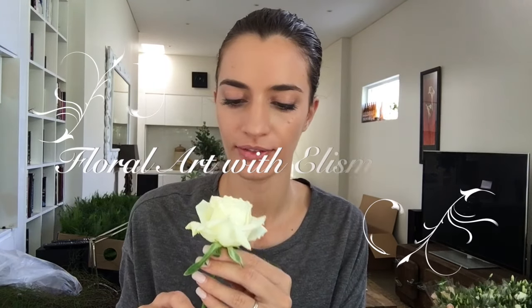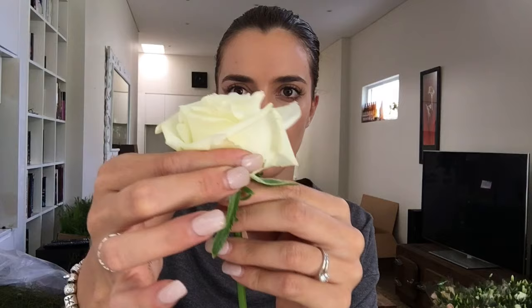I've found a nice firm rose. You just want to pinch and see if it's really firm and tight to make sure it's going to last in the heat for the day. Then I'm just going to cut that back off.